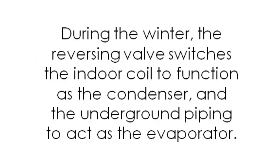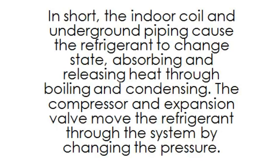During the winter, the reversing valve switches the indoor coil to function as the condenser and the underground piping to act as the evaporator. In short, the indoor coil and underground piping cause the refrigerant to change state, absorbing and releasing heat through boiling and condensing. The compressor and expansion valve move the refrigerant through the system by changing the pressure.